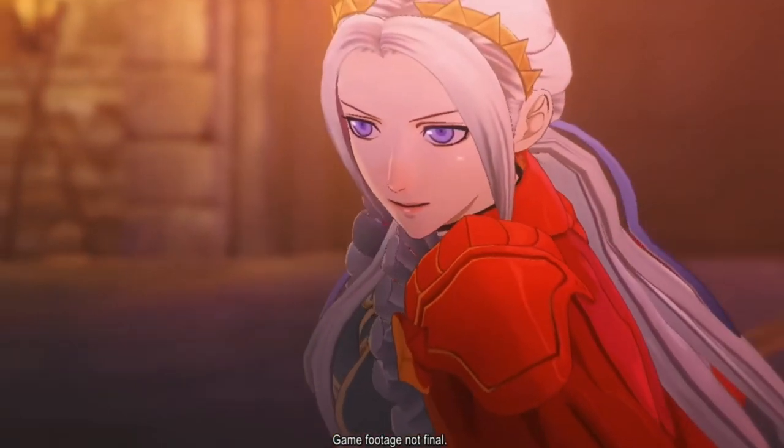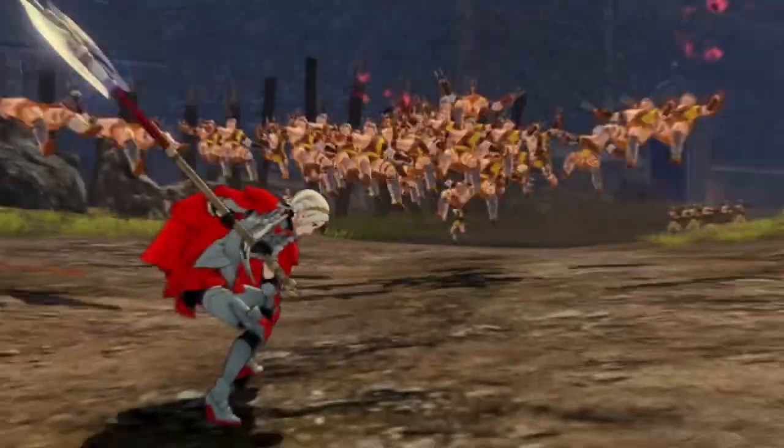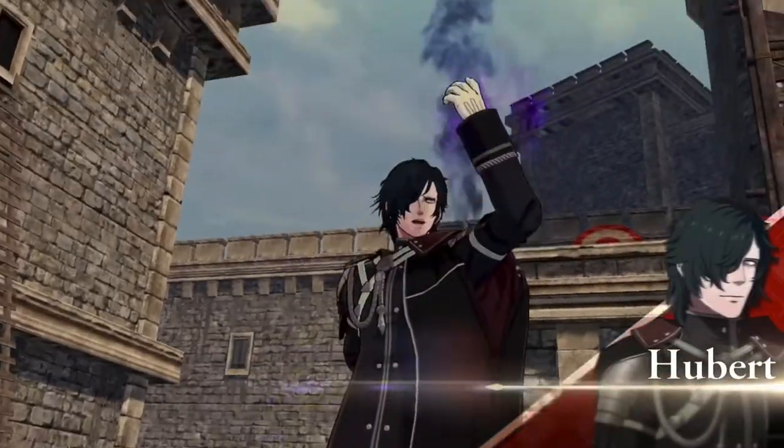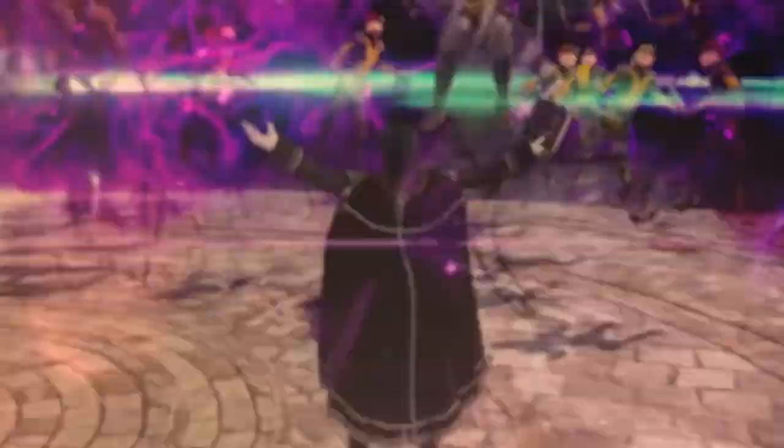If you guys are familiar with the Fire Emblem series, there is a game coming out at the end of June — June 24th — called Fire Emblem Three Hopes. It's going to be kind of like a continuation, another story within that universe with the same characters. I'm setting a soft goal for myself of getting this at least ready for paint by June 24th. I have never been this excited to just sand something. So let's get suited up and let's sand some stuff.